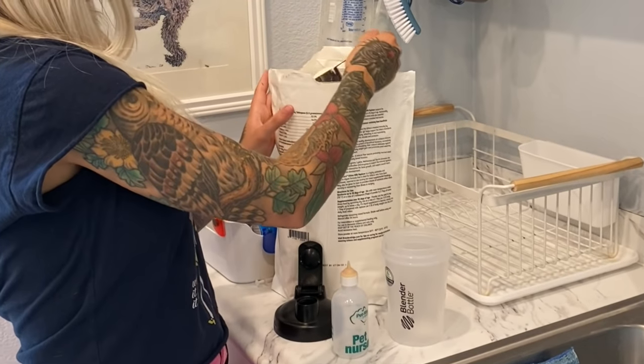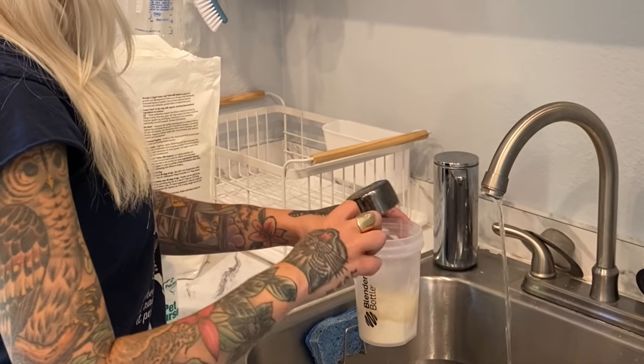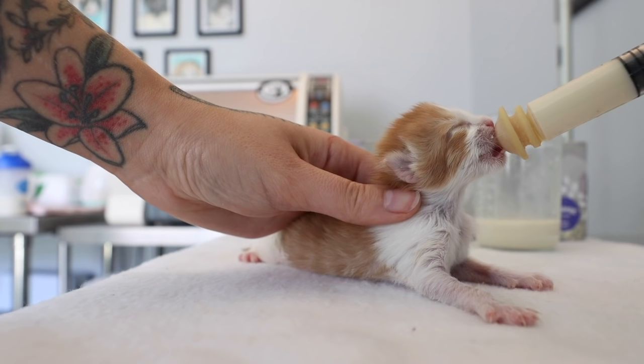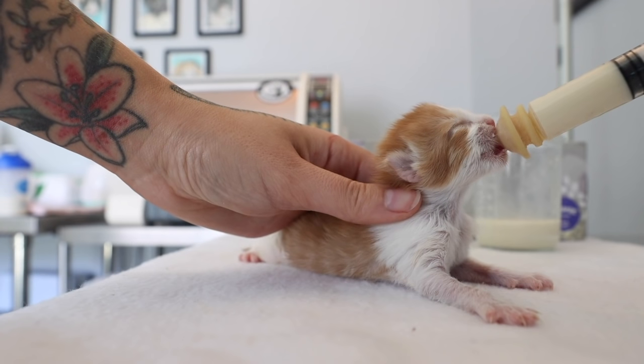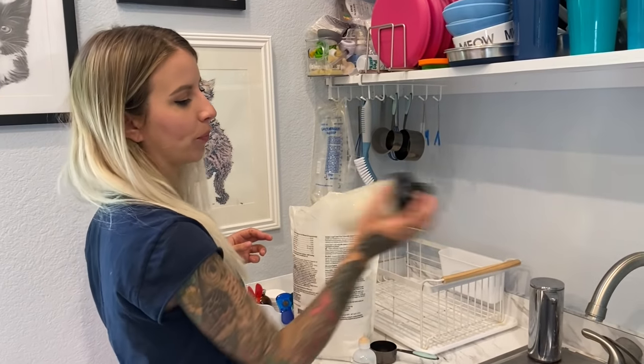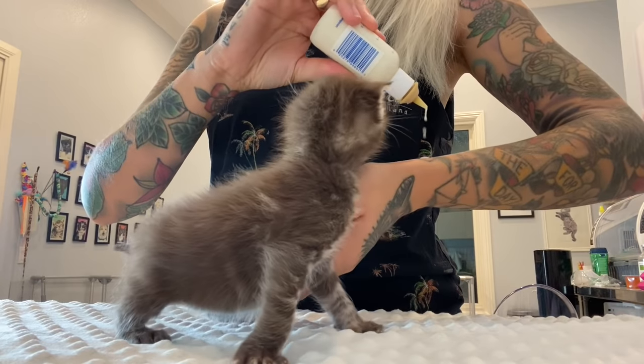Prepare a kitten bottle using a formula that is made for kittens. Follow the instructions on the formula for proper storage and to make sure you're mixing it correctly. You can feed the kitten using a syringe with a nipple attachment or a bottle that's made specially for kittens. Ensure that the formula is fresh, clump-free, and warm.